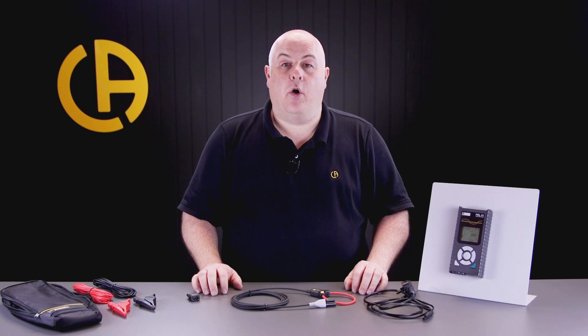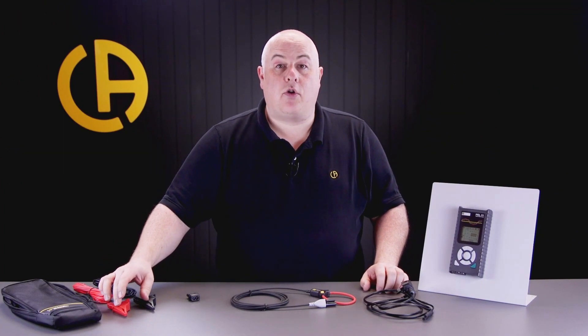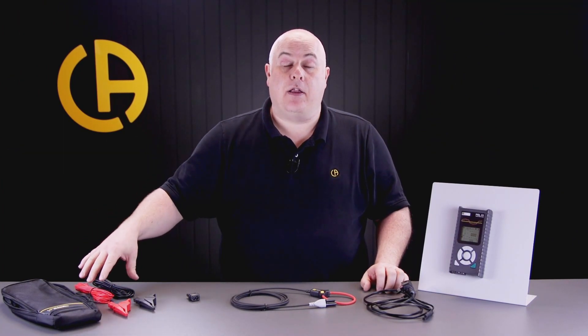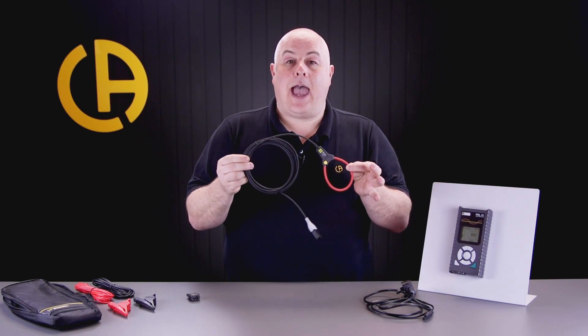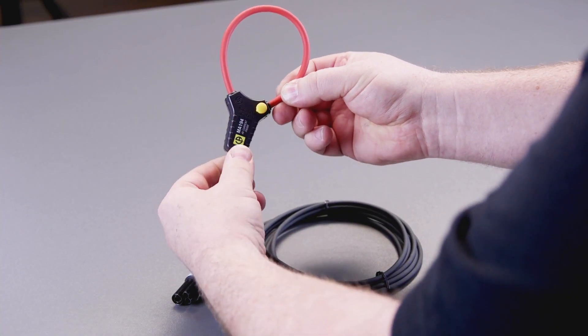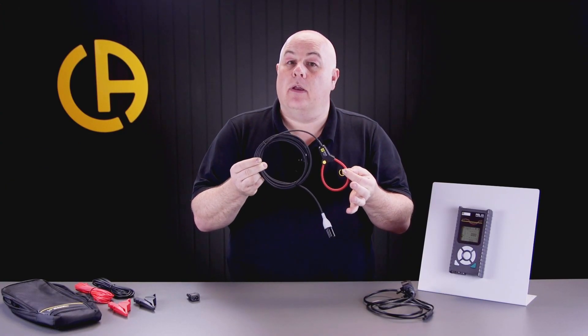So what's included with the PEL51? In the kit you get the carry case, two crocodile clips, and the four millimetre test leads to connect the PEL51 to the supply that you're measuring. You also get the MA194 current transformer, however if you need any other types of CT they are available as optional extras.